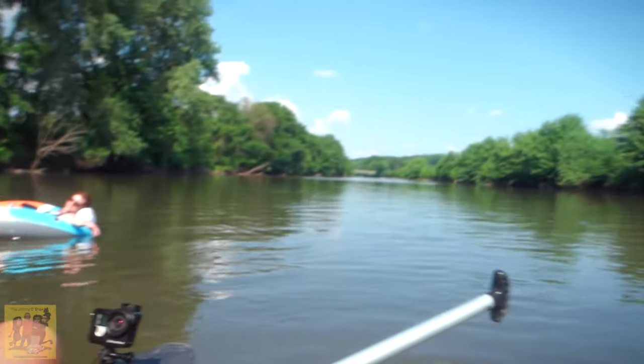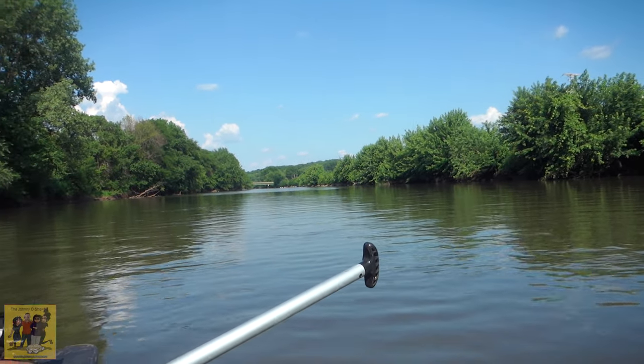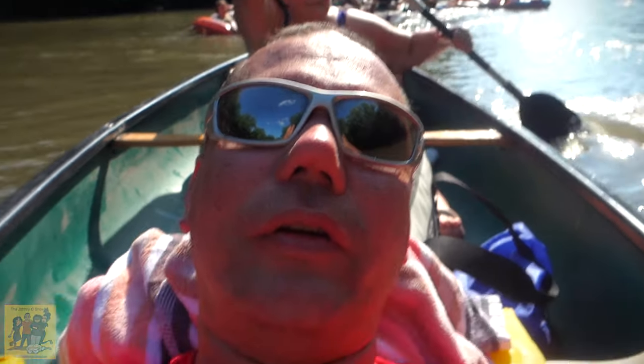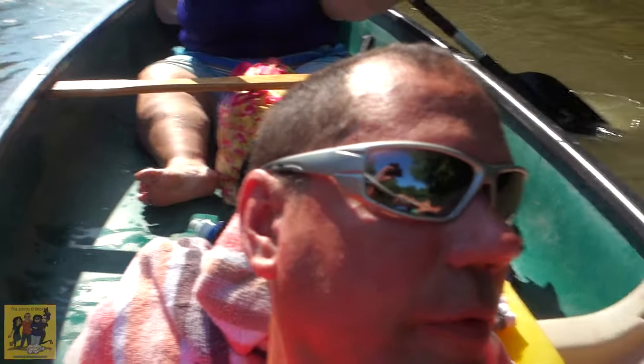She wants a stand-up paddleboard, but they're a lot more expensive than a kayak. You can't really relax in them though — well, you can lay on your back. I don't know how any of this footage is coming out, but so far it hasn't blown up the SD card. It's still recording. Since I sprayed it, it seems to be working longer than ever before.